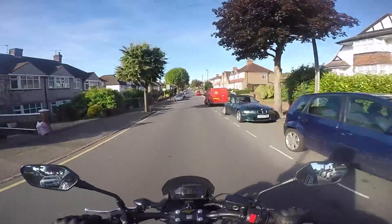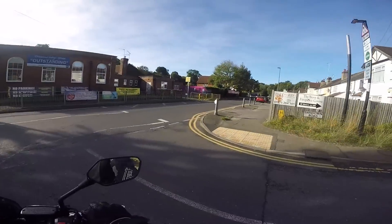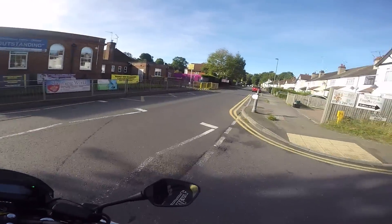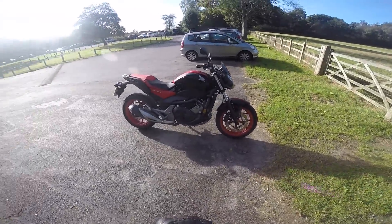I can tell you something straight off the bat: this is an easy bike to ride. I'll try to pull over in a minute and have a little look around the bike because I don't know much about these things. So here we have the NC750S.